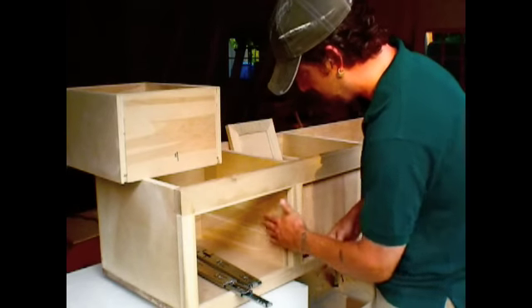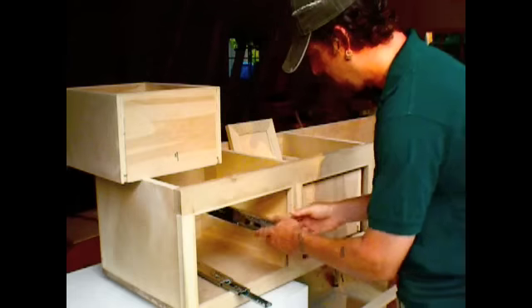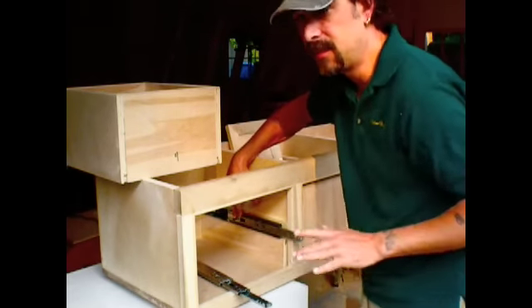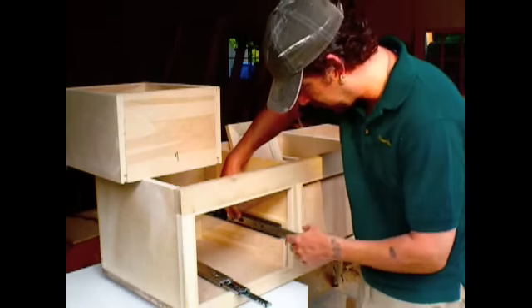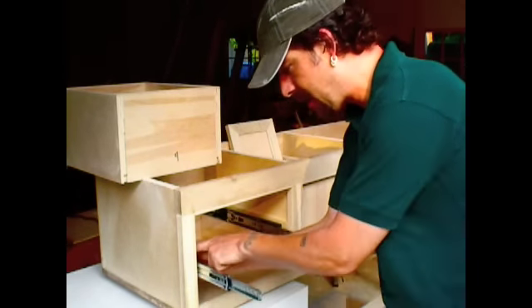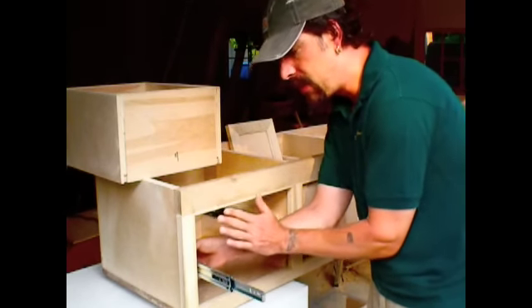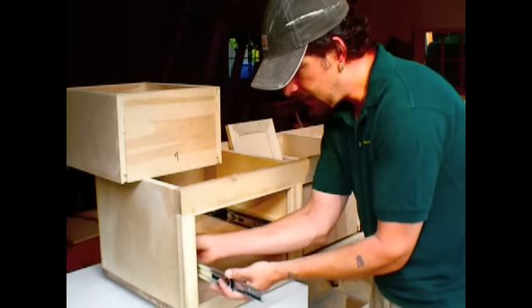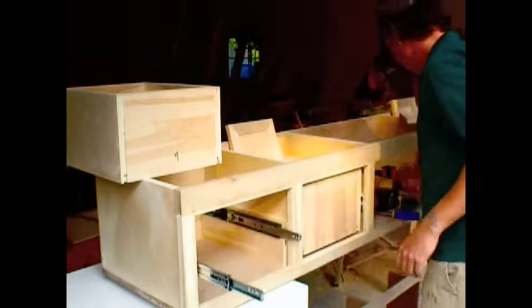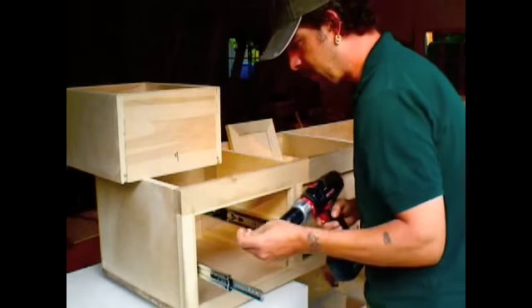The rail is going to sit flush just like that. There's no leveling, no math, no pencils. We're just going to put them up there — I'll put this side up first because it's easy. I'll line the front of it up so the flush-setting drawer faces will be inset. The slide will sit back exactly three-quarters of an inch behind that, and all we need to do is drop a couple of screws in it.